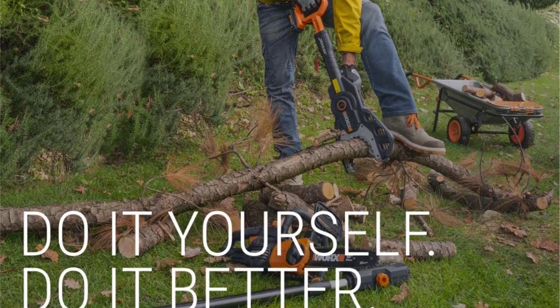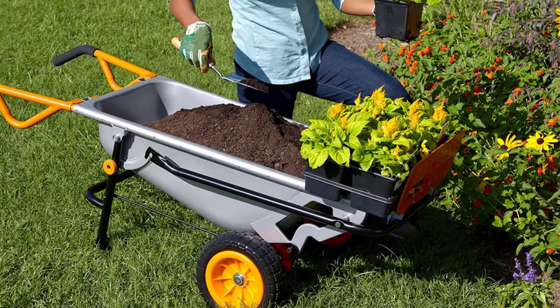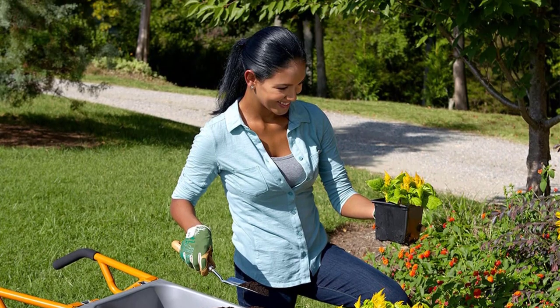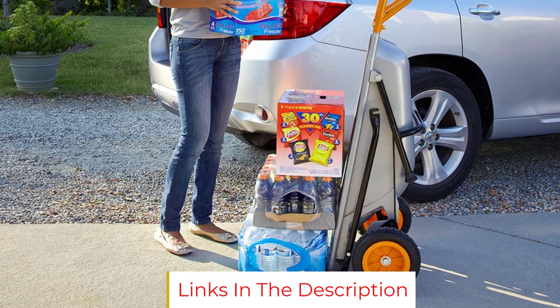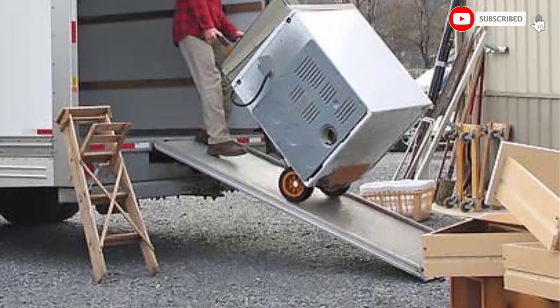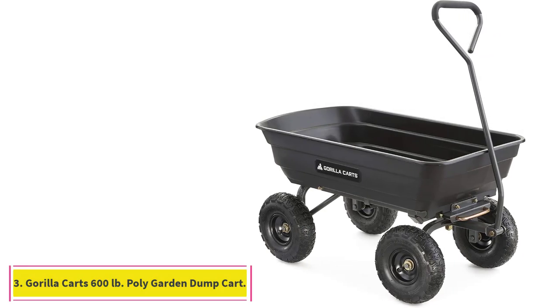The manufacturer rates the Aero Cart with a maximum 300-pound capacity, and we saw no reason to doubt that since the steel frame seemed capable. We moved an estimated 200-pound load with ease. After testing all the various functions and accessories, we decided if we could only have one moving vehicle — a cart, a dolly, or a wheelbarrow — we'd choose the Aero Cart because it serves all those functions and stores upright along a garage wall without taking up a lot of floor space.